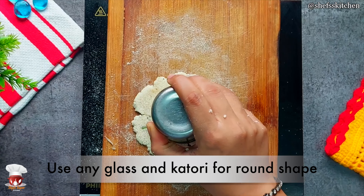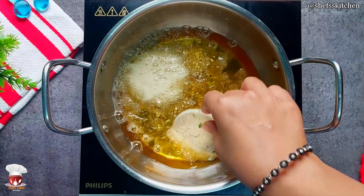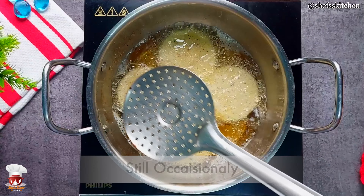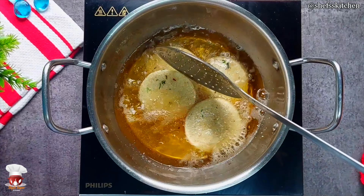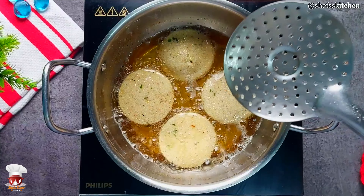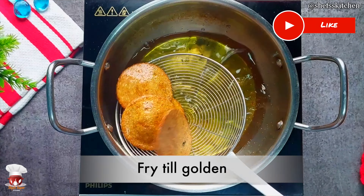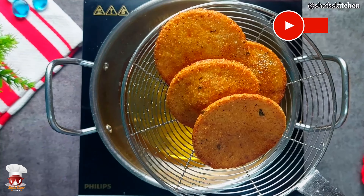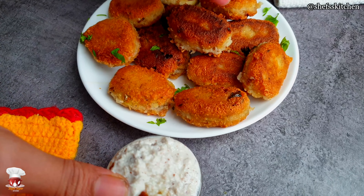If you want, you can make it like this, but if you want to make a round shape, you can cut it with a glass and make it into a round cutlet. You don't have to cook it all the time. Now, when it's set and a little golden color, we will drain it from the oil. We will be ready to make a cutlet in 10 minutes.